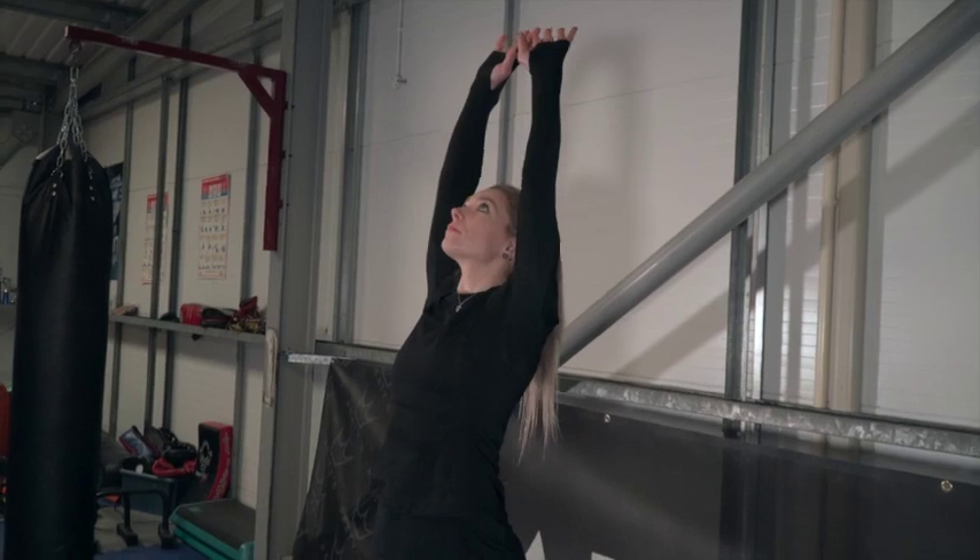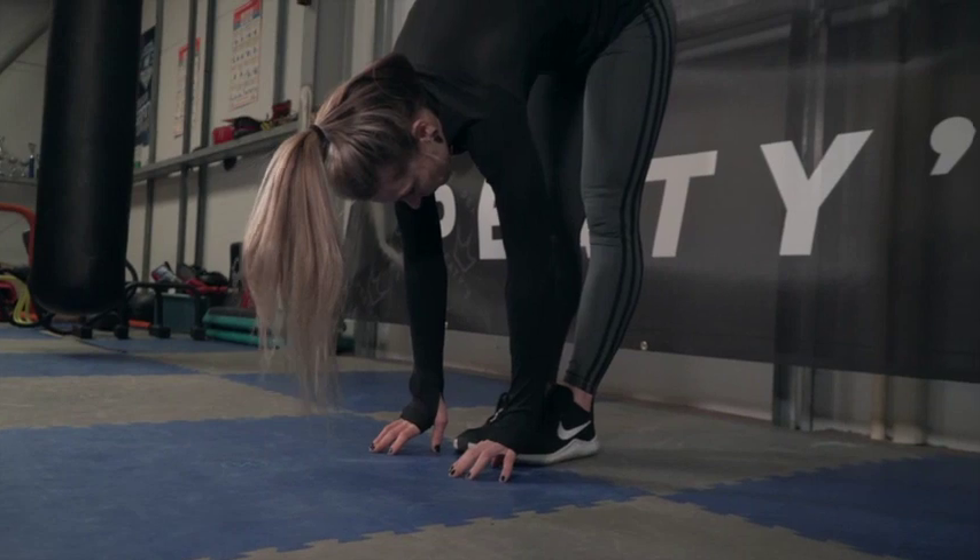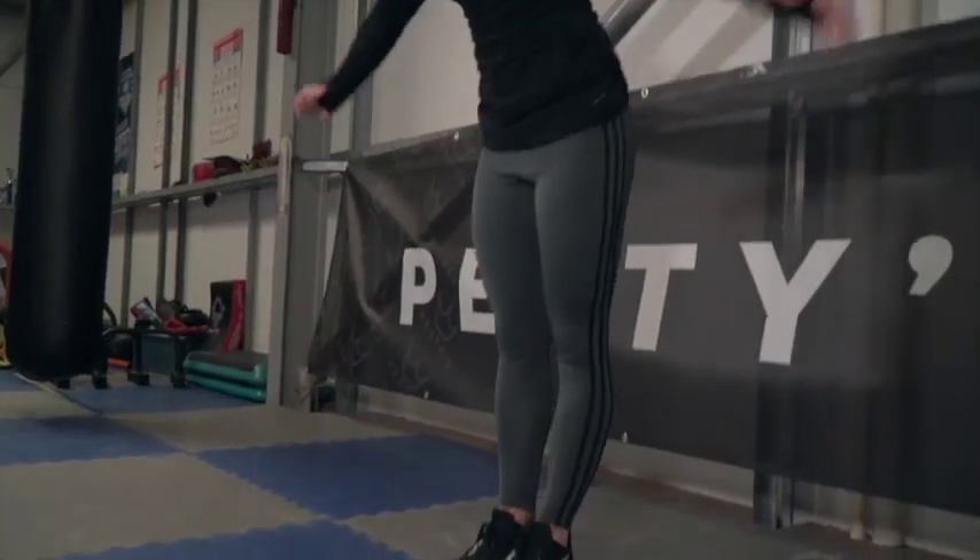Finish off with the high reach to toe touch. Focus on doing this very slowly and do it at least three times, more if you feel you need it.